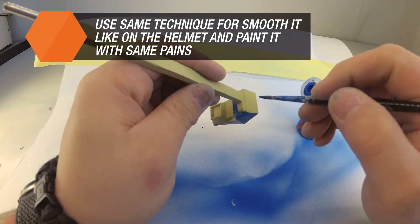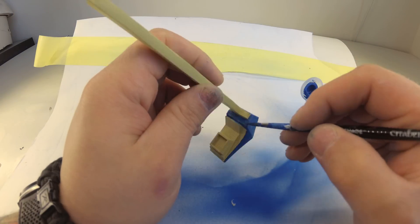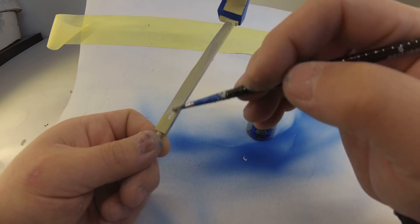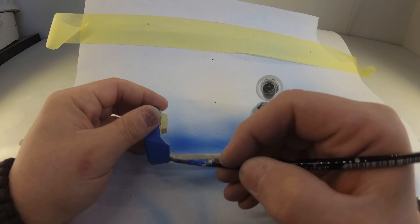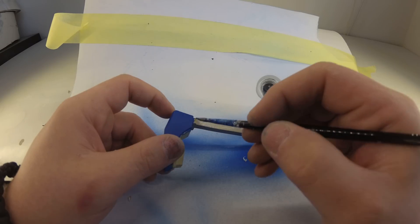For example, this antenna required reinforcing because the part was too thin and susceptible to fracturing. We fixed that by drilling a small hole and inserting a steel rod in it.